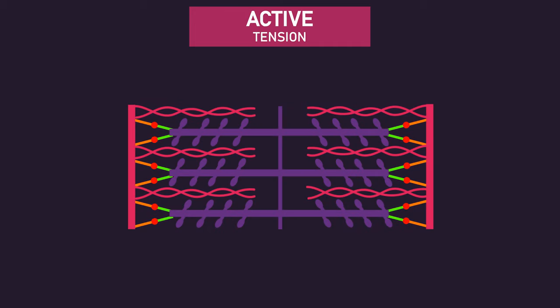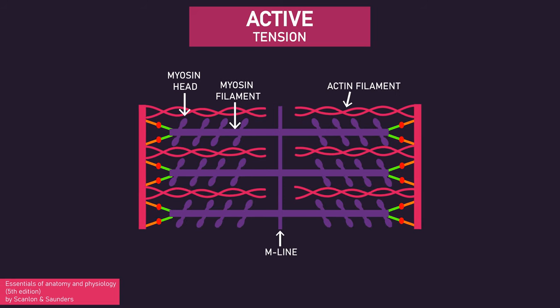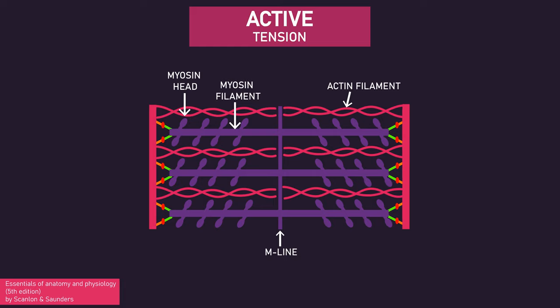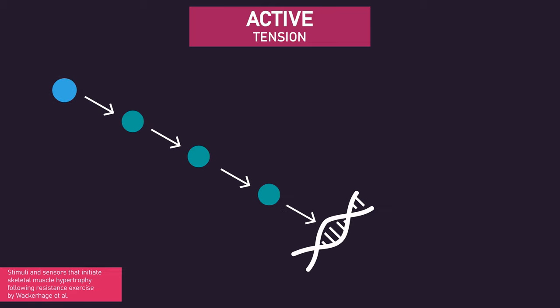More precisely, when the myosin head extends from the myosin filament and pulls on the actin filament towards the M line, the sarcomere shortens and generates force. Something called mechanosensors detects this force and goes on to initiate a signaling cascade that results in muscle growth.